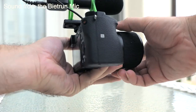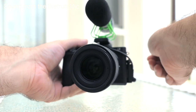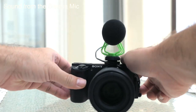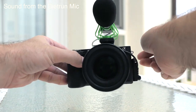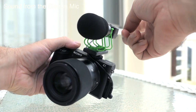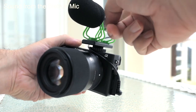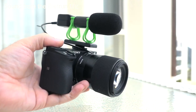I also want to see how well the shock mount works. I'm going to tap the camera on the side and see what that translates to in the audio. Just handling it, putting it down, tapping it a little bit, and then touching and rubbing the microphone itself — we'll see what that sounds like.